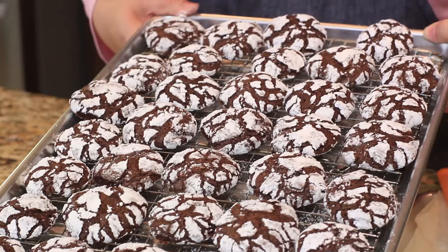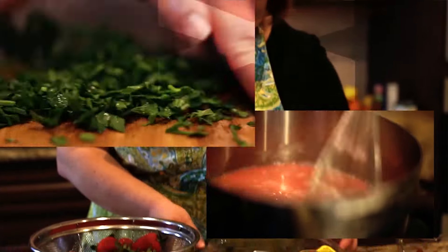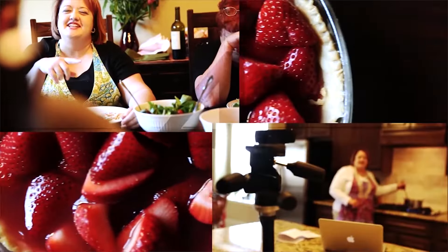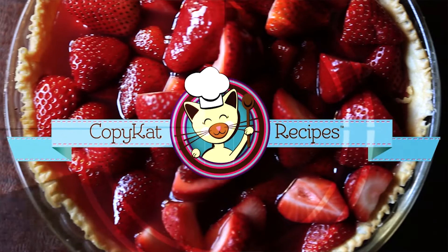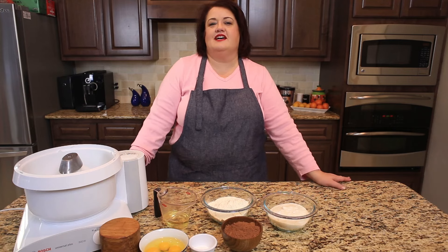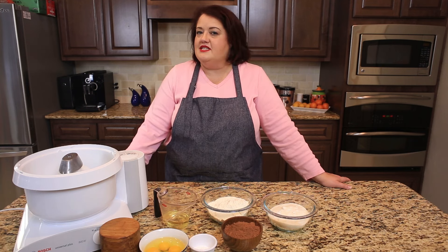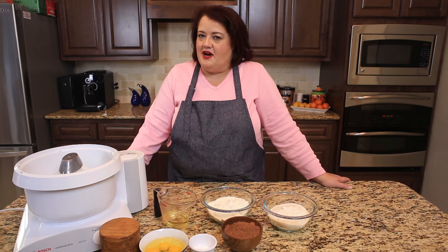Next up on Copycat.com: Chocolate Crinkle Cookies. Hi everyone, this is Stephanie Manley with Copycat.com. Today I'm going to show you how to make Chocolate Crinkle Cookies. These have been one of my most requested cookies that I have made this past year, and I'm going to show you how to make them as well.